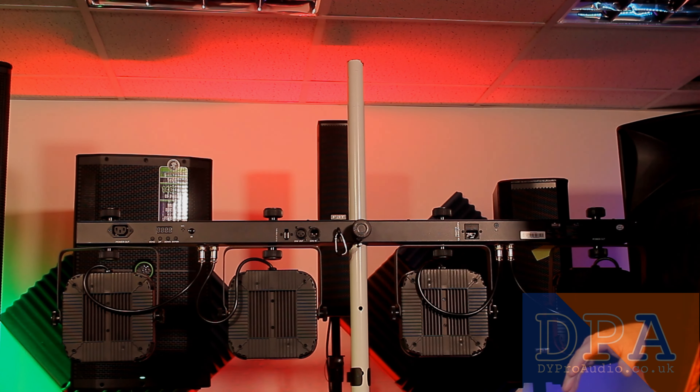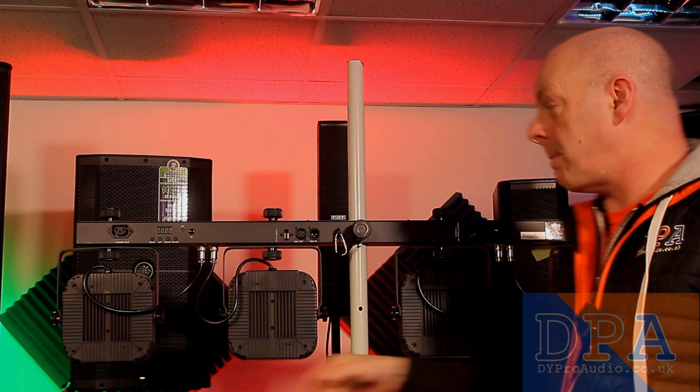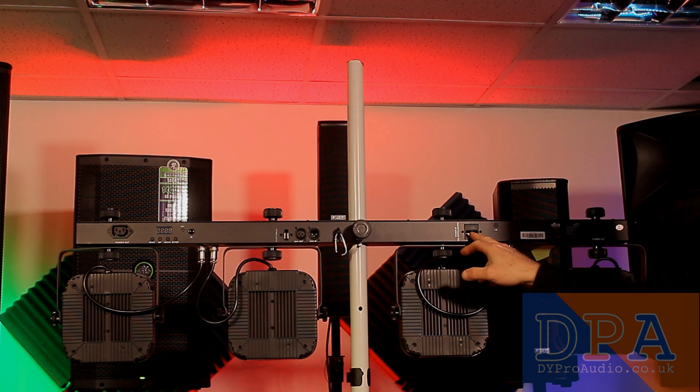I've just noticed — that's a cool feature — we've actually got power out at both ends to link them together, and your power in is in the middle, just off to one side.